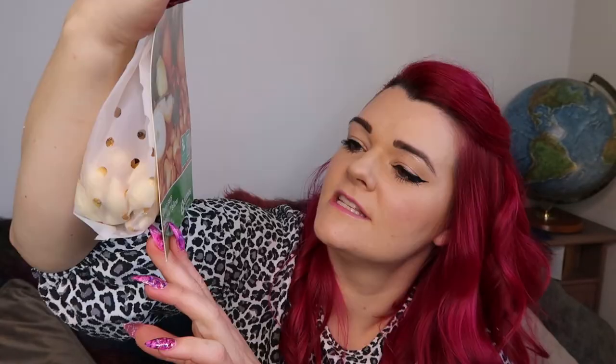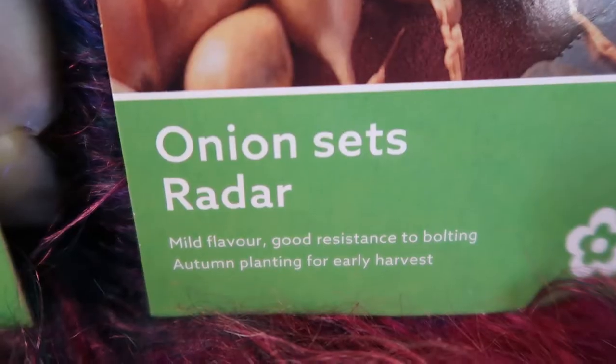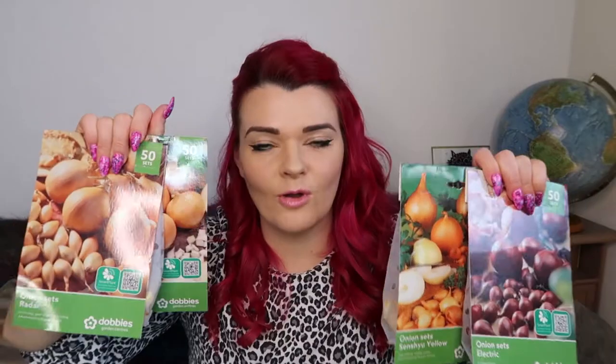I've got a yellow onion — Senshu. I don't know how to pronounce it but Senshu yellow onions. They look nice, they look like they've got lots of potential. We've also got radar onions and autumn champion onions. All these onions are for autumn planting so I'm quite excited to try that out.